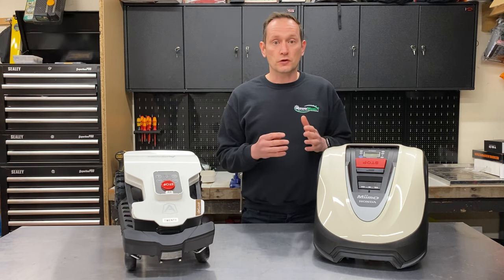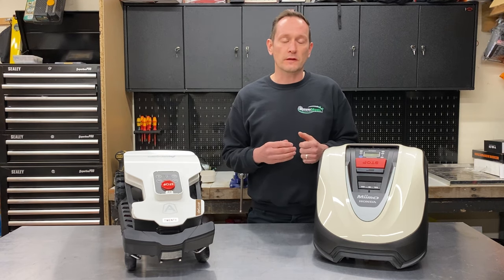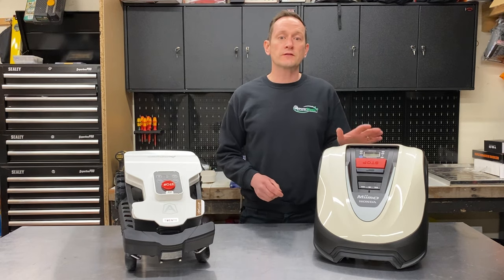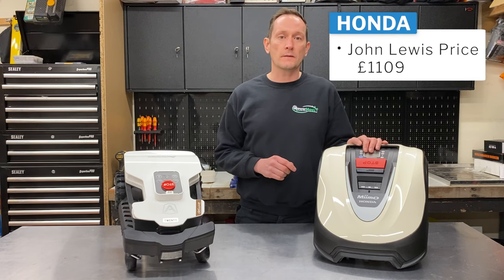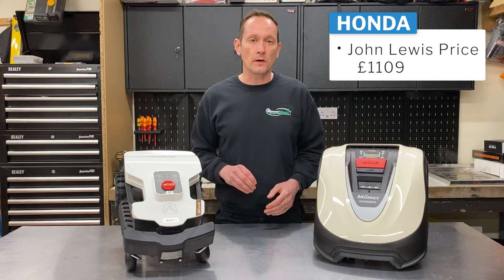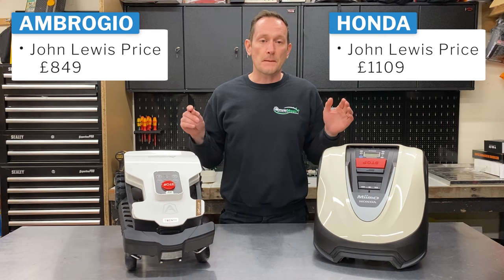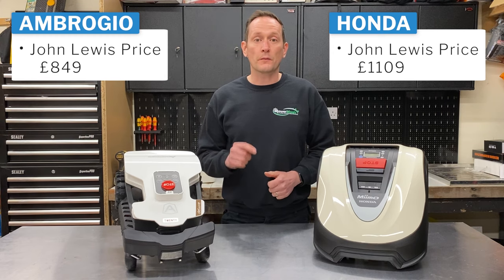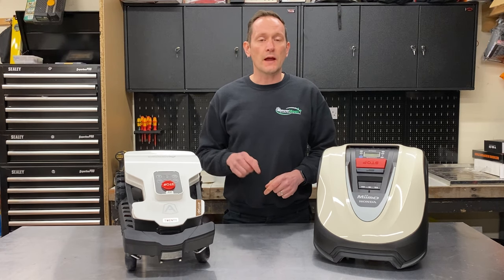We do sell Bosch Green power tools and they've got their place in the market, but they're not something we would particularly recommend for somebody looking for pure high performance or long-lasting garden tools. The Mimo HRM40 is the entry-level model in the range, and at the time of filming was priced at £1,109 on johnlewis.com. I'm going to be comparing it to the Ambrosio 20 Deluxe, their entry-level robot, priced at £849 at the time of filming. The software and specifications have already been comprehensively compared by an expert at robotmower.com, and I'll put a link to their review in the description.